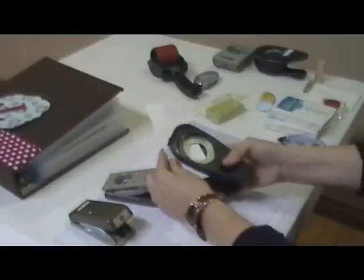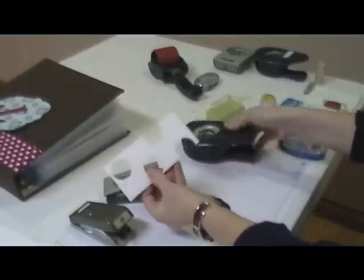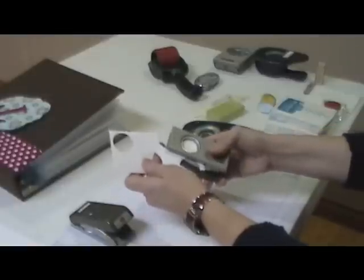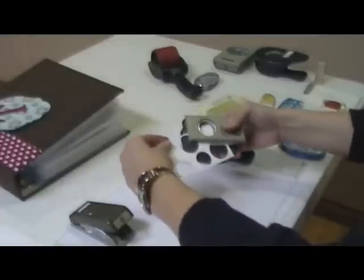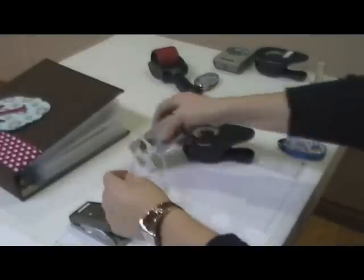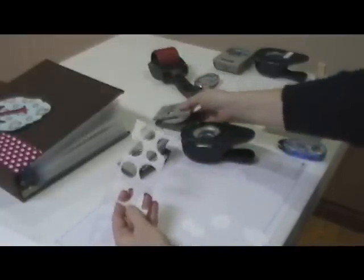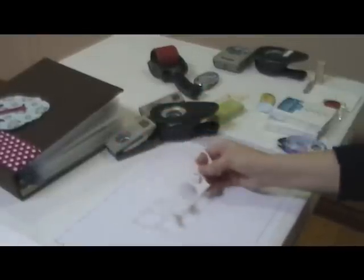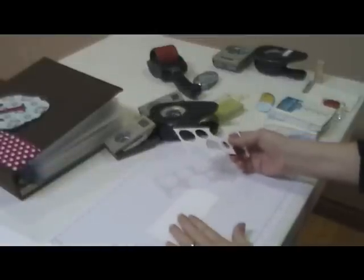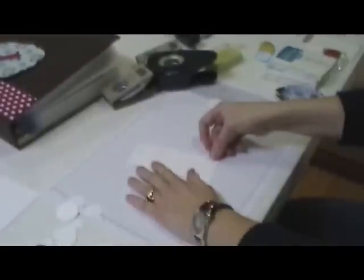What you're going to do is randomly punch circles — you can go off the edges — in the different sizes on this whisper white. So you have kind of like a cheese piece there with all holes. And then you're going to take another piece of whisper white cardstock and place your holed piece over the top.